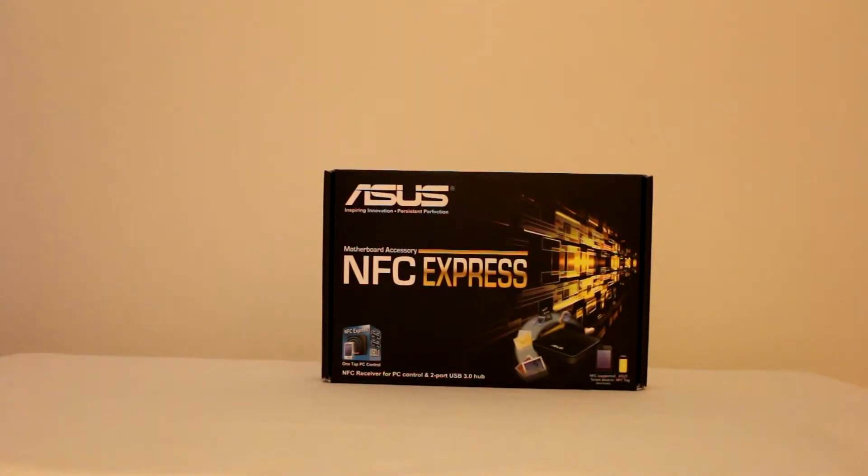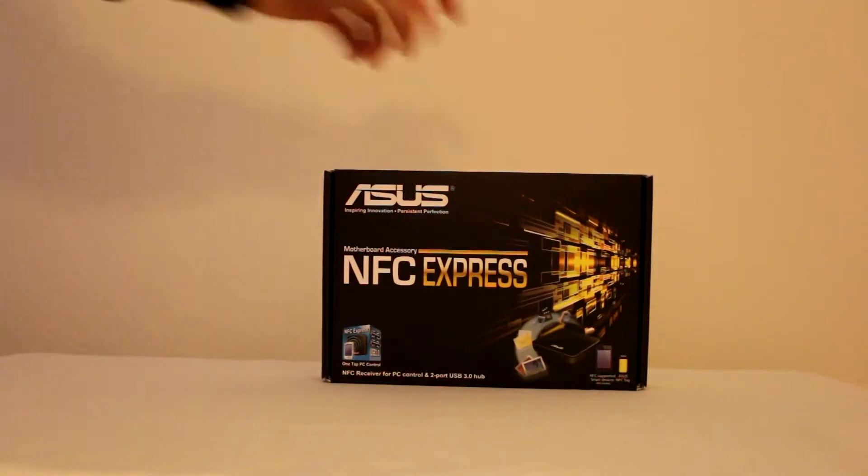It's only about $40, which is actually really cheap for an NFC reader, and it comes with all of the software available already, unlike most NFC readers, which is very nice. You can also do things like photo and video transfer, so it adds a bit of functionality, and if this is your thing you may want to consider picking one up.